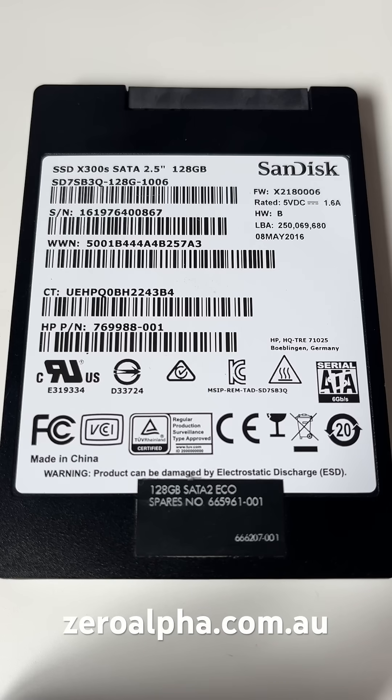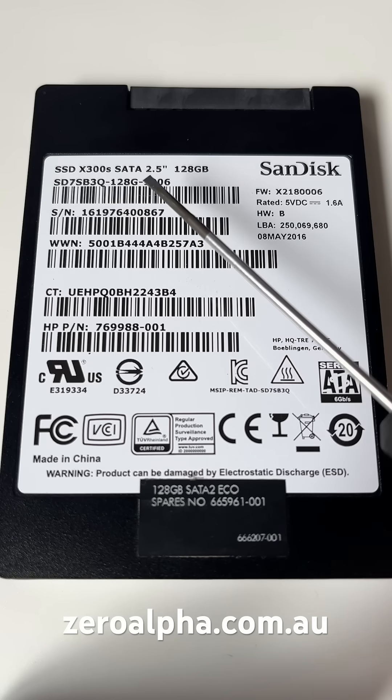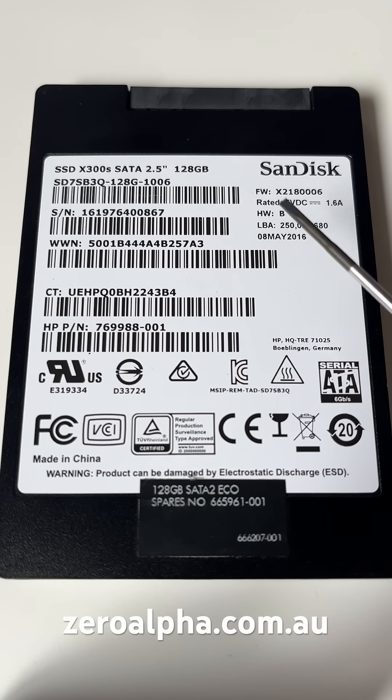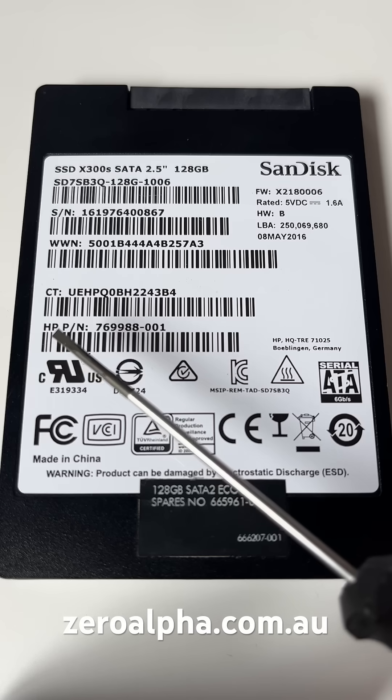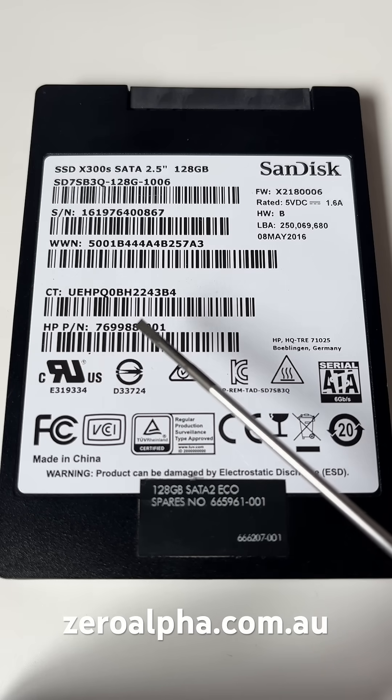This is a SanDisk SSD that's been mailed in for data recovery. The model number is a X300S SATA 2.5 inch SSD and it was manufactured in May 2016. It's been removed from an HP computer, and you can tell by the HP part number that is labelled on it.